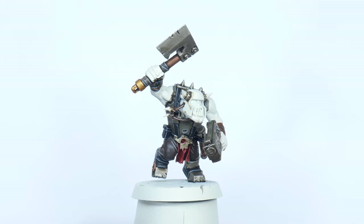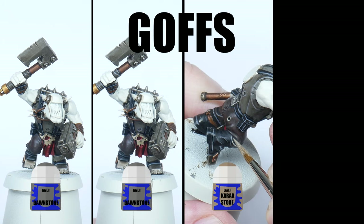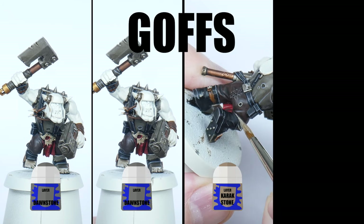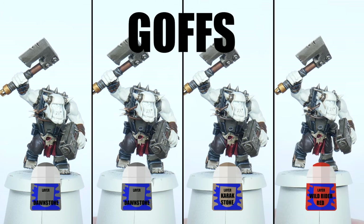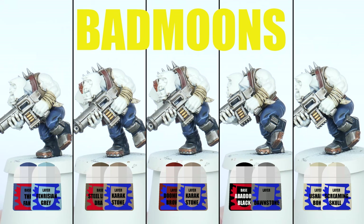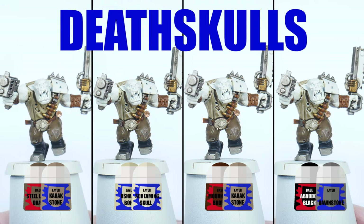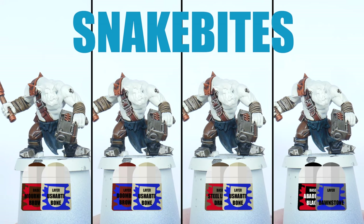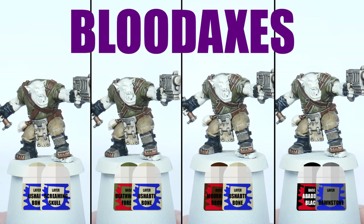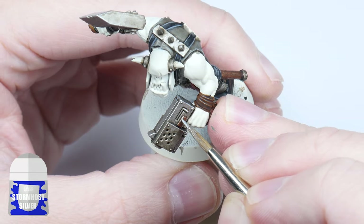For example, for this Goff Ork Boy I use Dawnstone to first highlight the straps and boots, and again for the Ork top as well. I then use Carroburg Crimson for the trousers and wraps, and finish the highlights with Wild Rider Red on the loincloth. You'll want to take your time painting these highlights, picking out any raised areas and edges which are going to bring out that detail. Highlighting can be very time consuming but it's always worth the effort and helps your miniatures to really stand out. If you want to highlight the metals just use some Stormhost Silver.